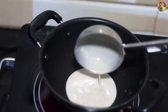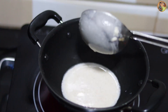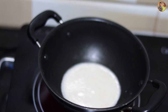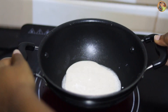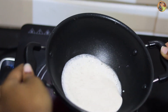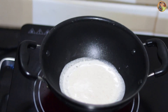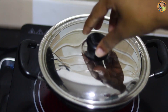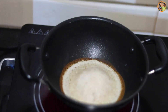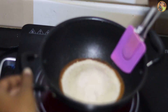Now the pan is ready to serve. You can take a little bit of the pan, you can add some of the pan, you can add a little bit of the pan.